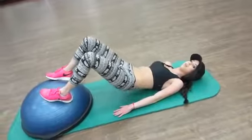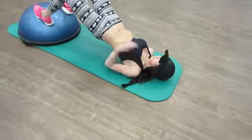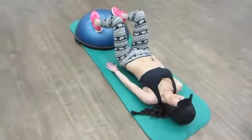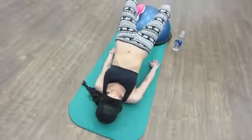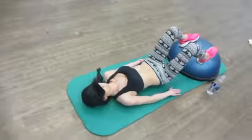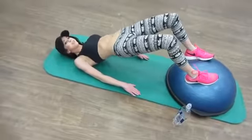Now we're going to do a butt lift. You just go ahead and take your butt and lift it off the ground. I'm using a half ball for a harder effect, but if you don't have one, you can just do your feet on the ground because it works just as well.